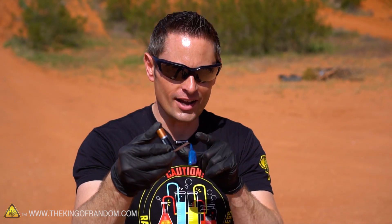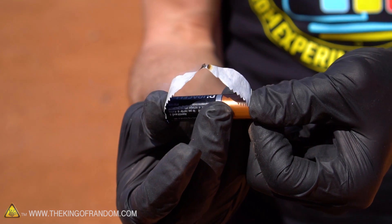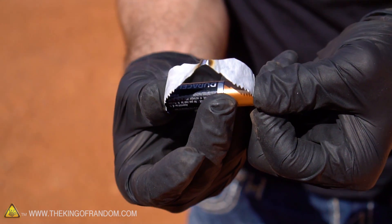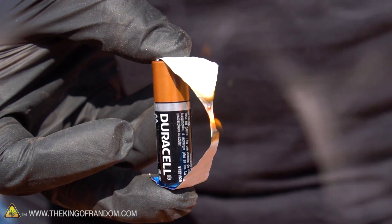First of all, the way you hold your battery actually makes a huge difference. If your igniter makes contact while your battery is being held horizontally, most of the heat will dissipate upwards, reducing your chances of this thing actually igniting. But when you hold your battery vertically, the heat transfers up into the material, greatly increasing your chances of ignition.